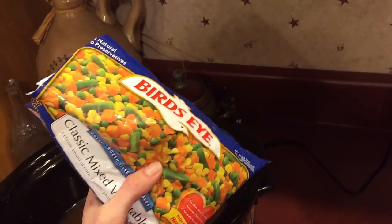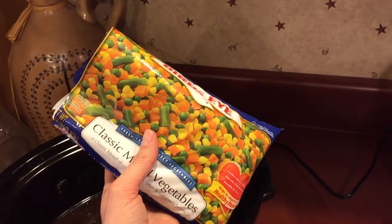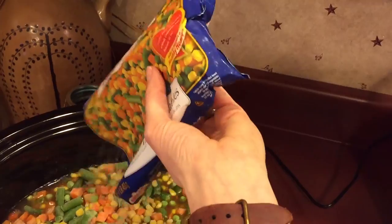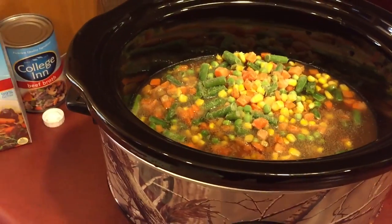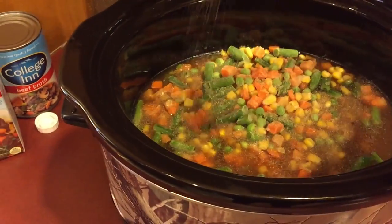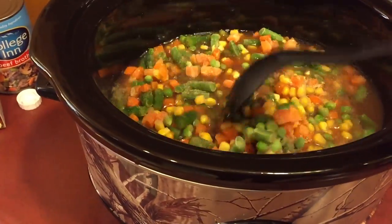Quick and easy — here's my cheater. I just take a bag of Bird's Eye carrots, peas, corn, and green beans and just toss that in there. I always add garlic powder to pretty much anything I eat, and some Lowry's seasoned salt — always really good. You can always add more later if you feel like you didn't put enough in.